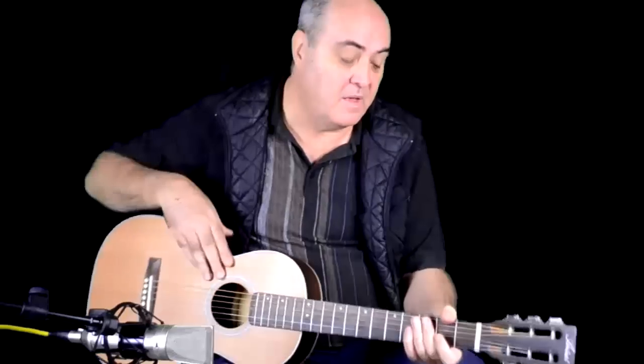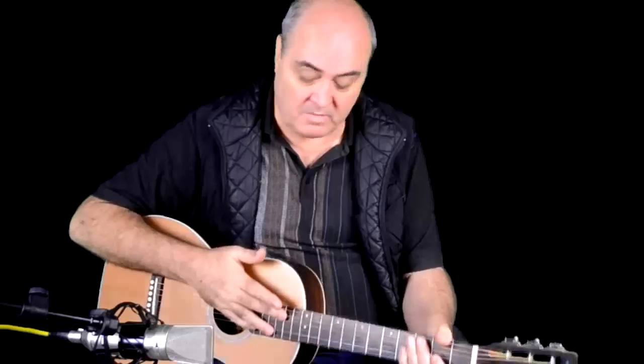It features a cedar top, quality timbers all the way through, rosewood laminated sides and back, rosewood fingerboard, and a Fishman pickup and tuner built in. Check it out — the OS50EQ. Thank you.